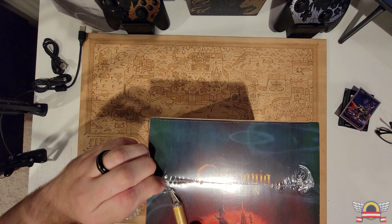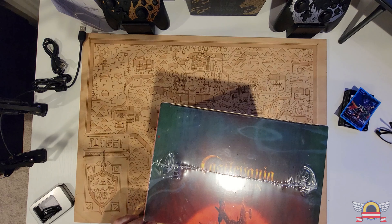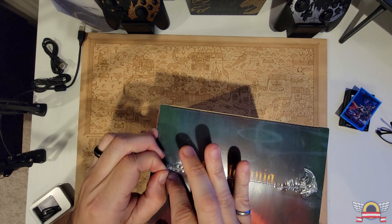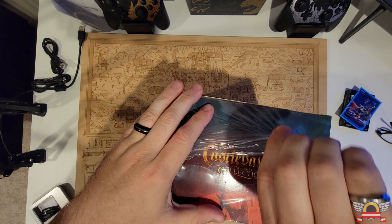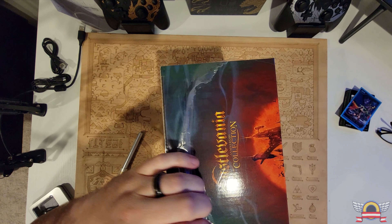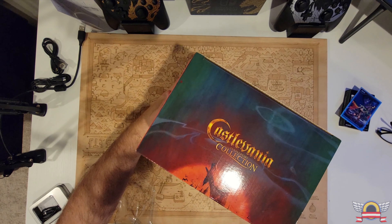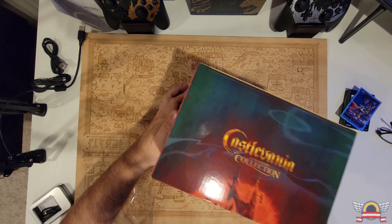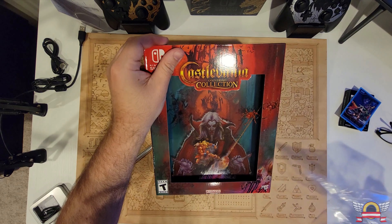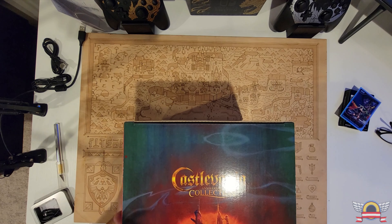This game came out like forever ago. The digital version came out so long ago that the excitement has already faded, and they've already moved on to the Advanced Collection, which is also already out — and that's been out so long it's already on sale. I picked that up for like 10 or 15 bucks at one point. You wait forever for these collector's editions, and it's still a bummer. I think I ordered this like early last year and now it's the middle of this year — definitely over a year.